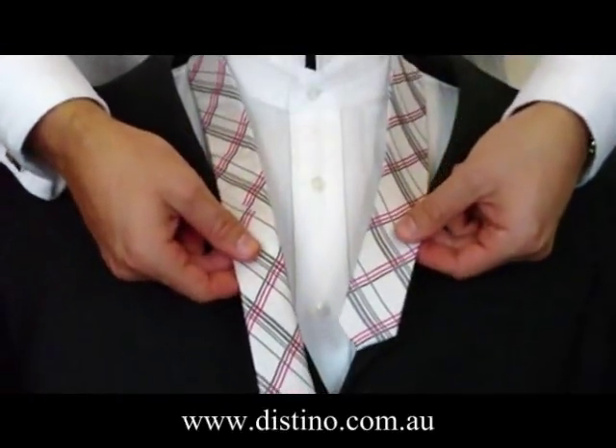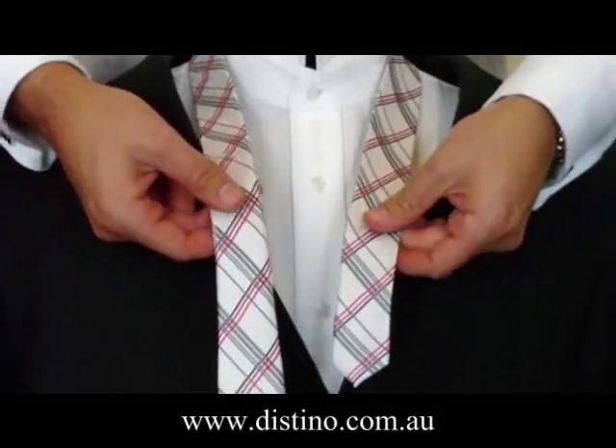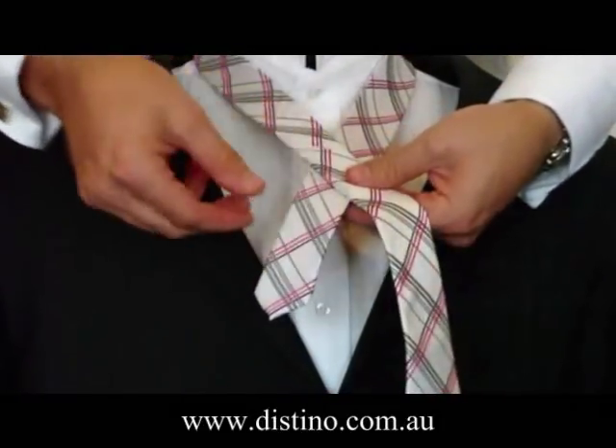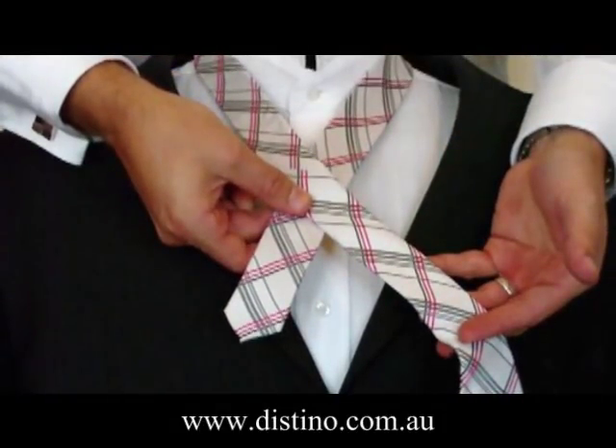The first thing you need to do to make your four-in-hand knot is to take about 10 to 12 inches of the short end of the tie in your left hand, and bring the long end of the tie across the front of the short end, and hold it like so.